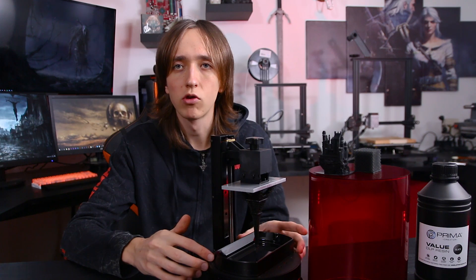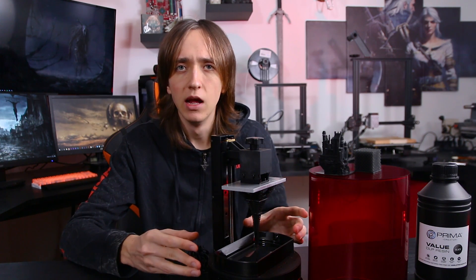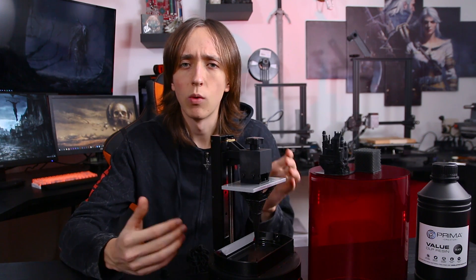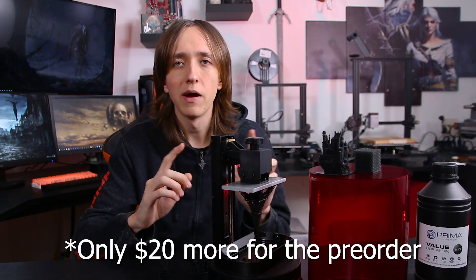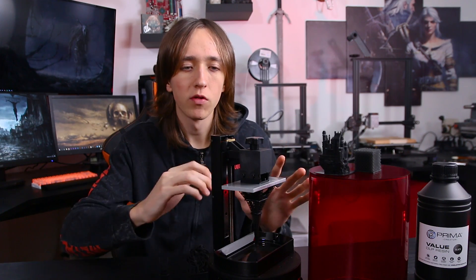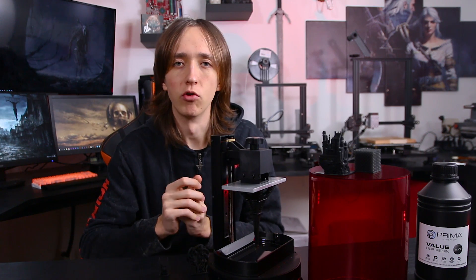There is a higher resolution version of this printer coming — the SparkMaker Full HD — which, as the name implies, has a Full HD screen, giving you almost double the resolution that will mostly get rid of this voxeling effect. At the moment you can only get that through the manufacturer's website, and I believe it's still only a pre-order. But the price is not that much more, so if you're in the market for a printer like this, you might want to look at the SparkMaker Full HD. For now though, let's focus on this machine since it will be cheaper than the Full HD version.